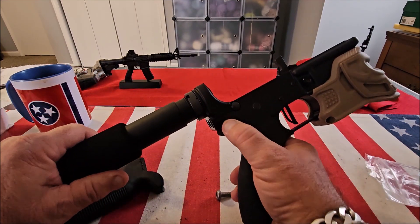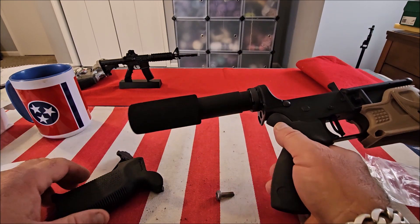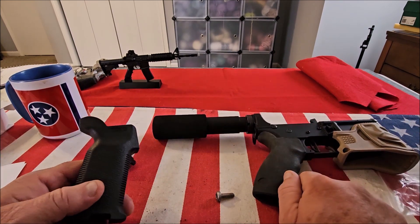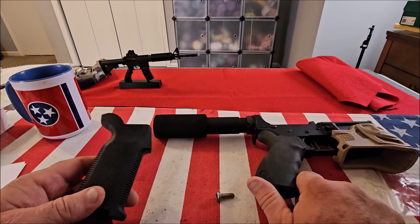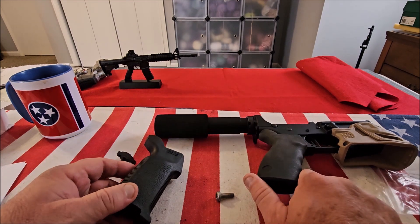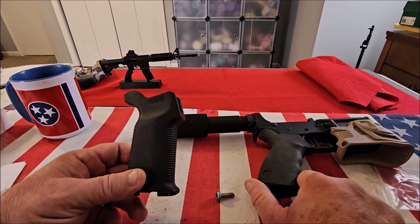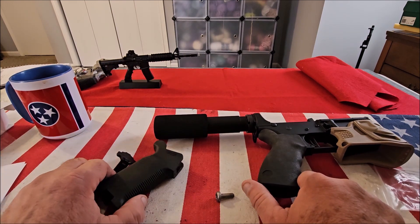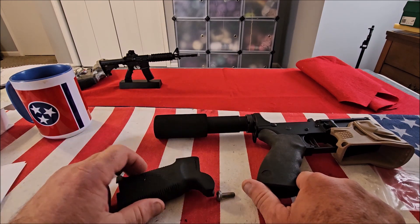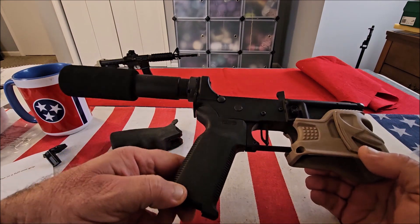On cheap rubber grips you can see it doesn't fit flush and it starts peeling away, so I decided to replace it with this. This is not a video on building or assembling an AR-15 — it's just showing you what the grip is. Whether you're using it as a replacement or for a new lower receiver, this will fit any mil-spec lower.